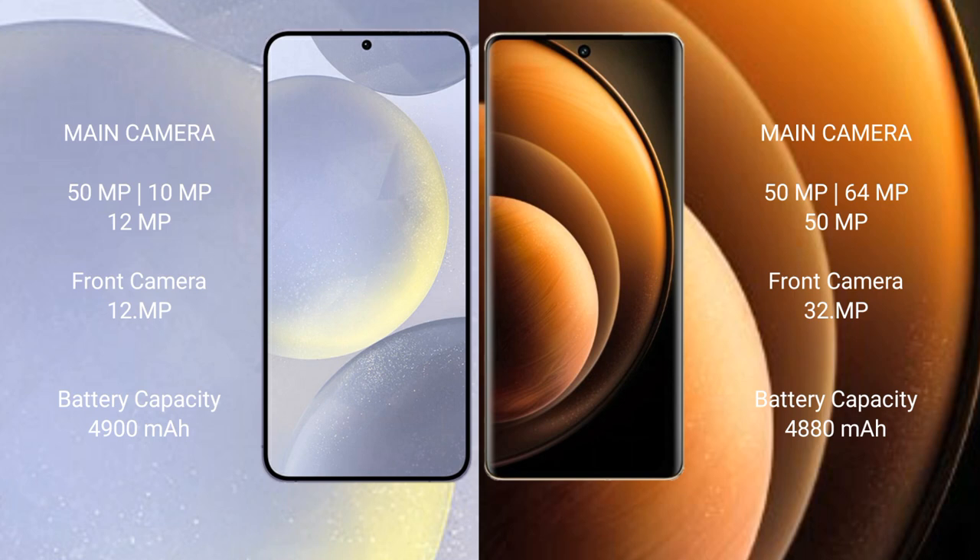Samsung Galaxy S24 Plus has a 4900mAh battery with 45W fast charging support. Vivo X100 has a 5000mAh battery with 120W fast charging support.